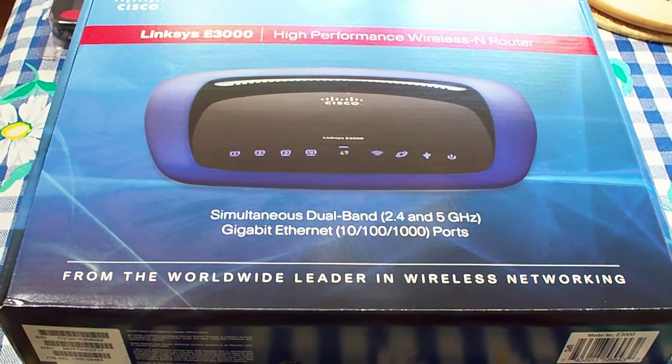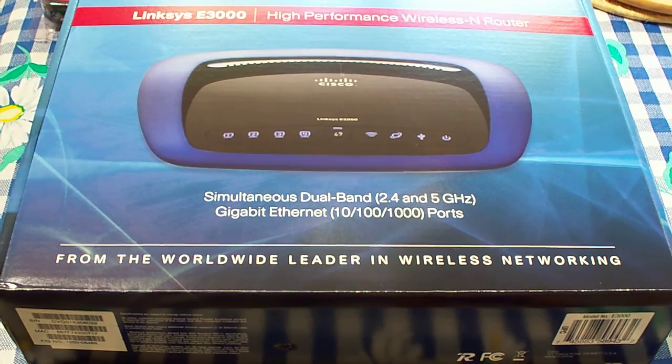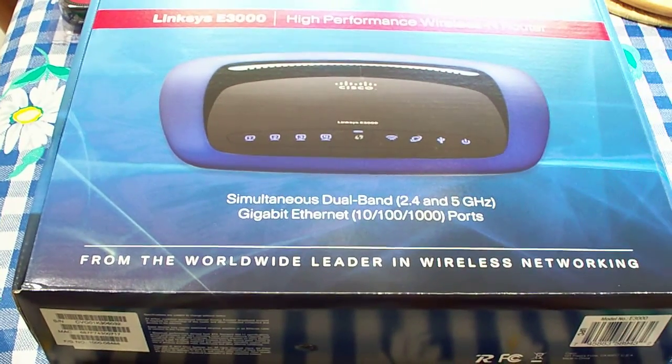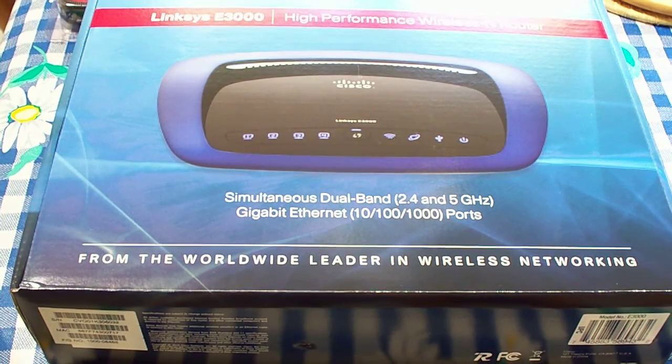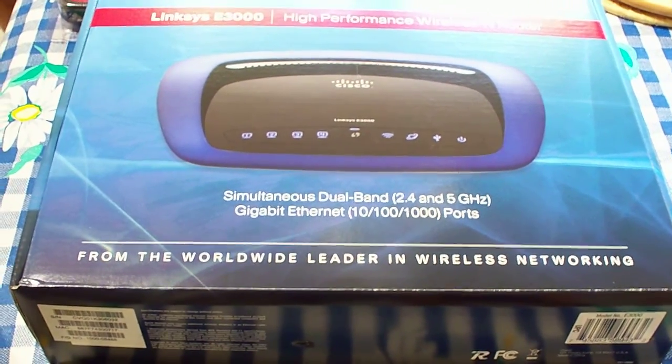This is going to be replacing an older Cisco Linksys router that I have over here, which is this 54 Wireless-G router with speed booster, which is kind of ancient now. With wireless N, you can get 300 megabits per second transfer speed, and that's useful for wireless networking where you can transfer files.